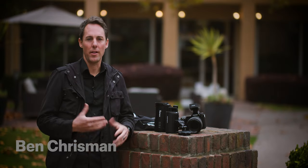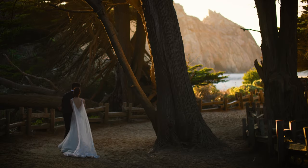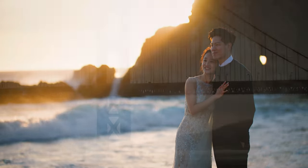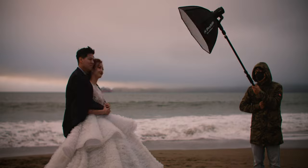It was really sunny. We lucked out even though it's November, and so I didn't need to use my flash at all. The second day we're in San Francisco. It's a little overcast and foggy, so I used my lights for almost every single photo.